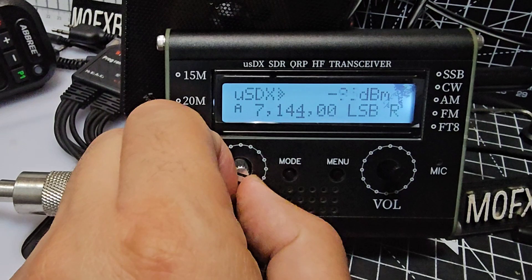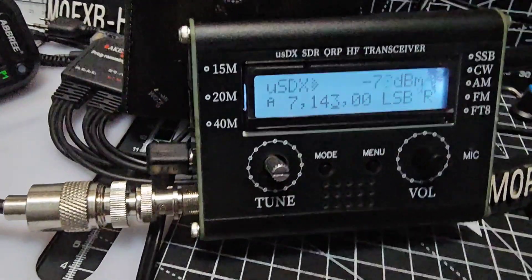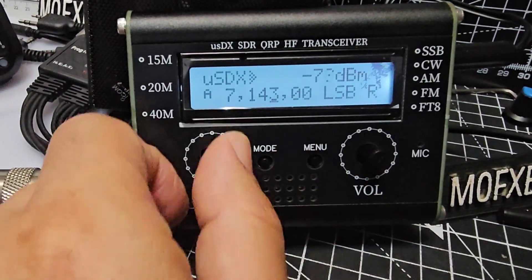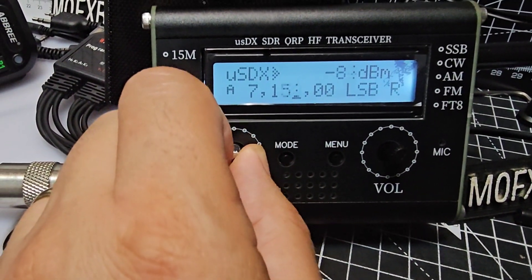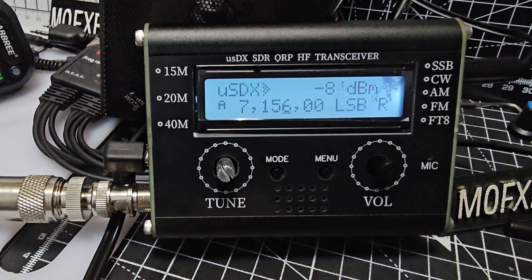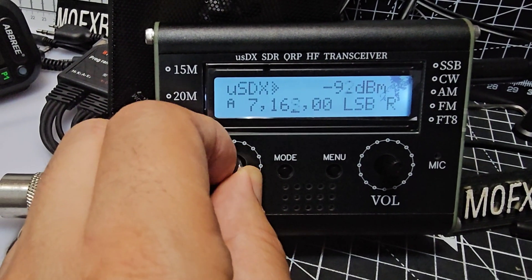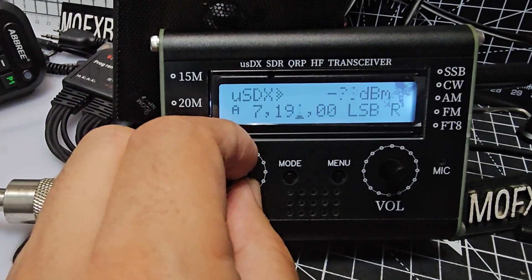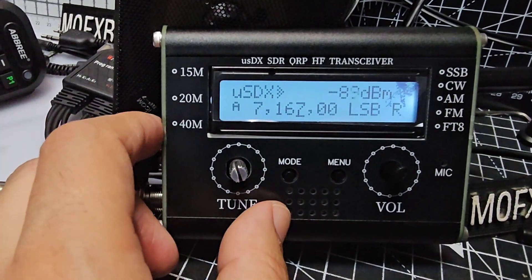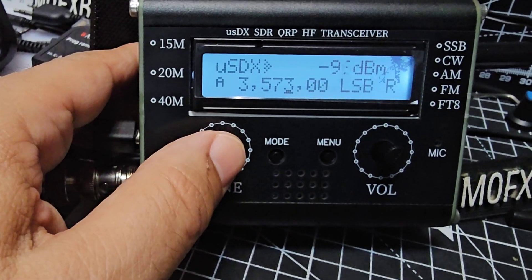Not sure why there's a whistle on that frequency. I've took the buttons off, it's easier. So 15, 20, 40 it says there. It's 5 megs. 80.